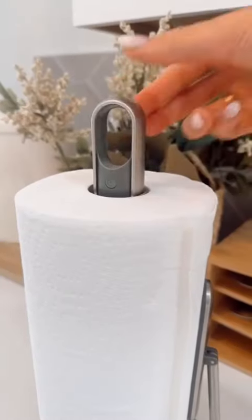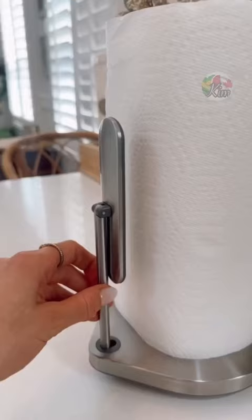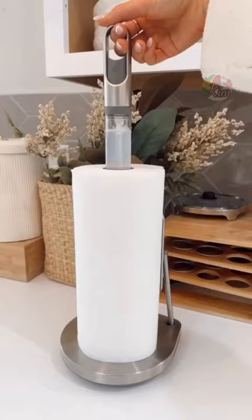This paper towel holder comes with an integrated spray bottle to easily clean countertop messes, adjusts to fit most paper towel rolls, and has one-hand tear capability.